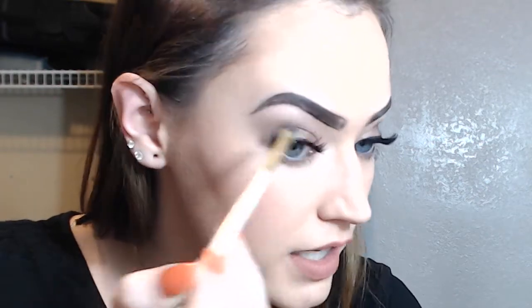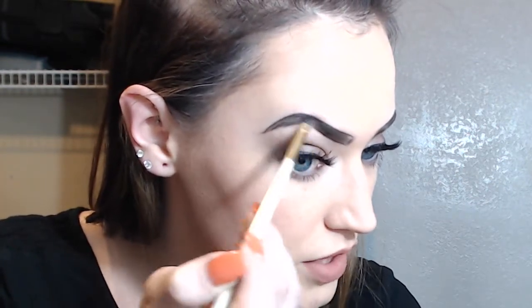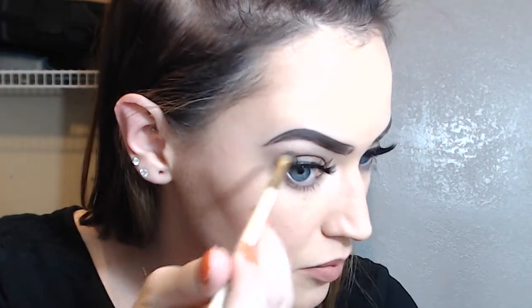And I can kind of go along the edges where I had originally drawn in the line, and I can pull that product up just to kind of blend that into the hairs. So I really shouldn't need to dip back into that product again.